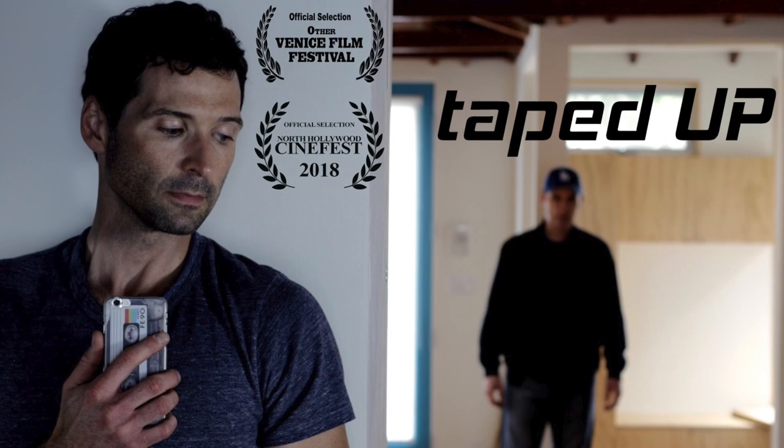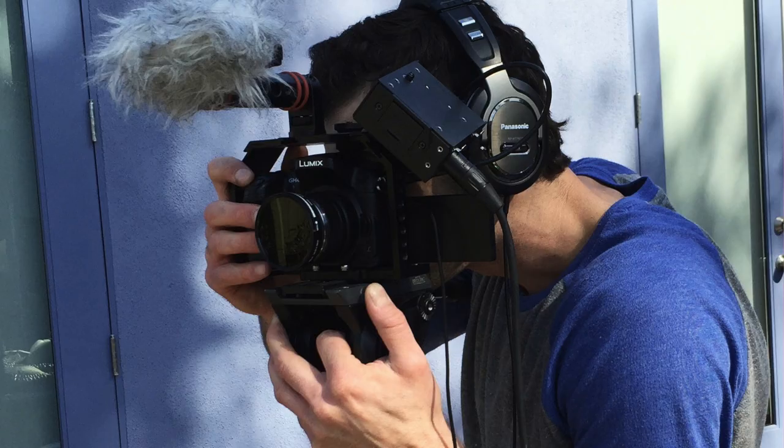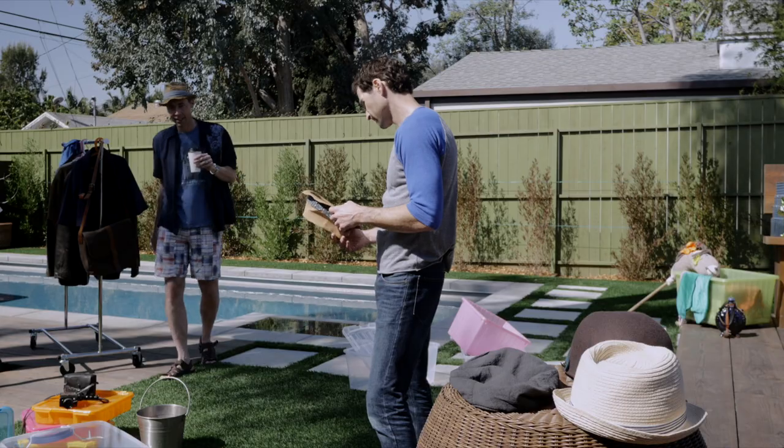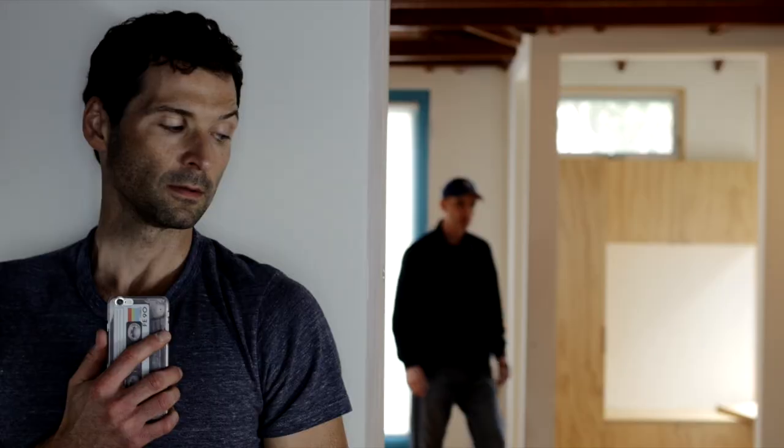Hi, I'm Nate Noggle. I shot my first film, taped up, a 16-minute short, completely as a crew of one, and I acted in every scene. That sounds smart, doesn't it?